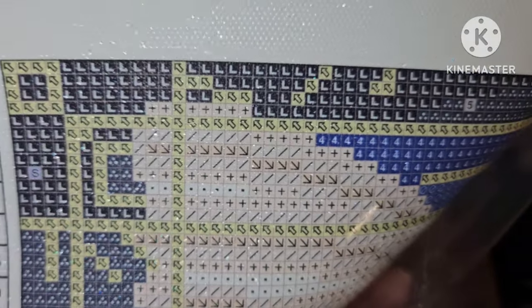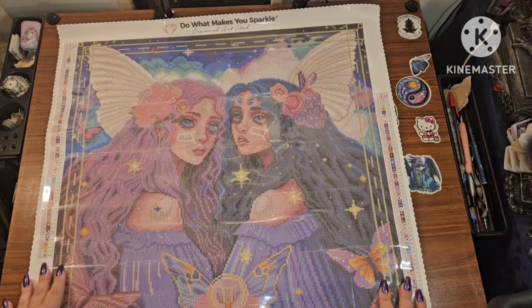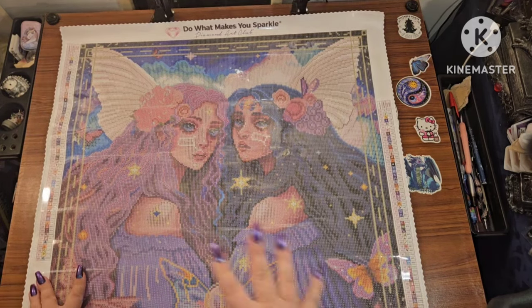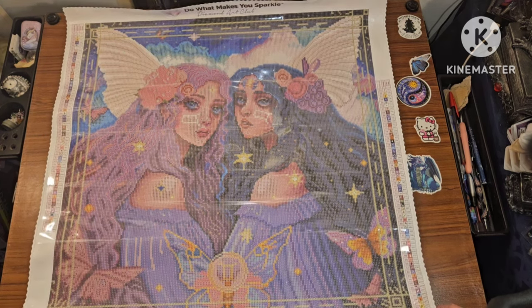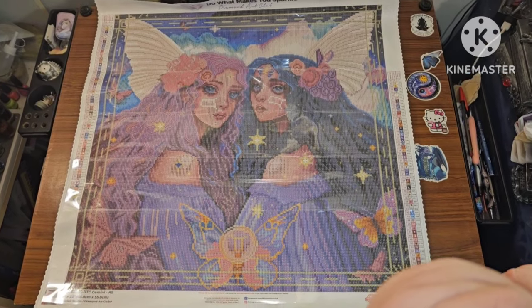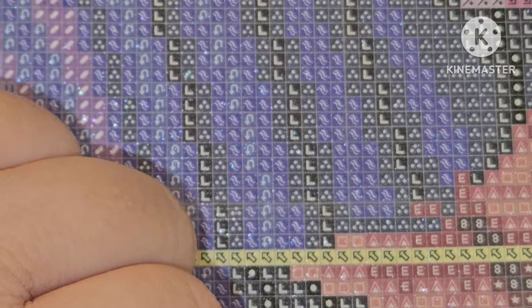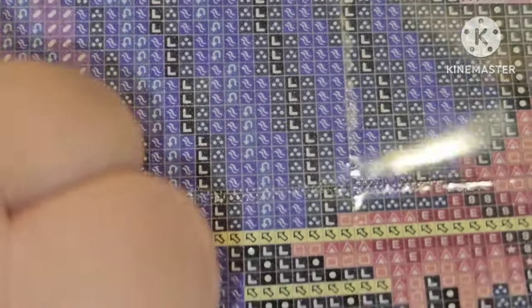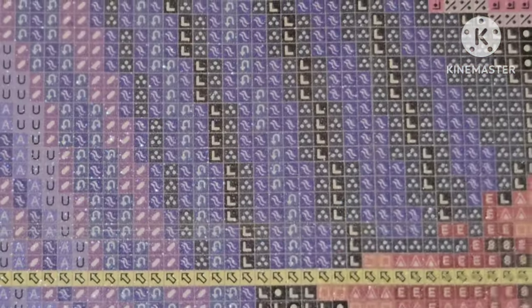Look at that drill field, y'all — Diamond Art Club has seriously the best drill fields. This is going to put it into perfect little sections for me. Let me zoom in. There is your entire canvas — are they not beautiful? And right there — can you see this? — that is your perforation. One on this side, and it perforates it right across.